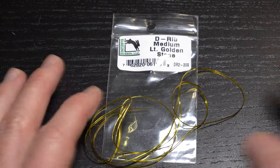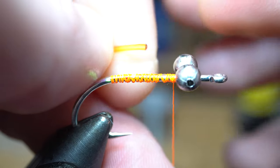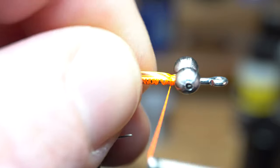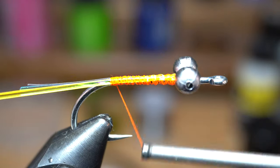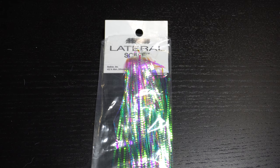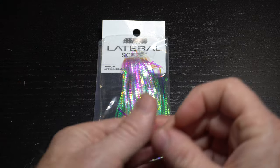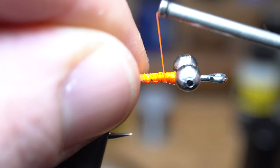Now for the ribbing of the fly, I am using this medium sized D-rib in a gold color. You can see the D shape here — one side is flat while the other is rounded. Tie this in on the side of the hook with the flat side outward. Then tie down to the start of the tail, and then come back up to just behind the bead chain eyes. I like to add some flash under the ribbing. While not necessary, I wanted to use the same color as the tail, but the only large size Mirage color Flashabou I had was this lateral scale, so it'll work. Clip off one strand and then tie it in on the side of the hook, down to the tail.